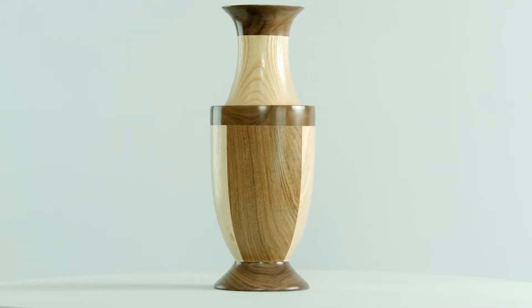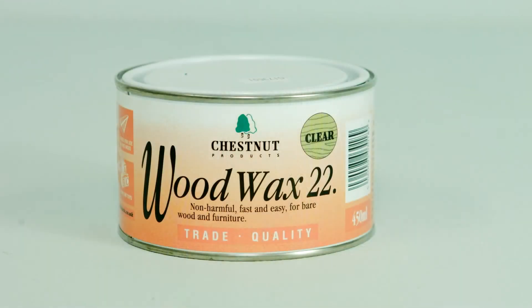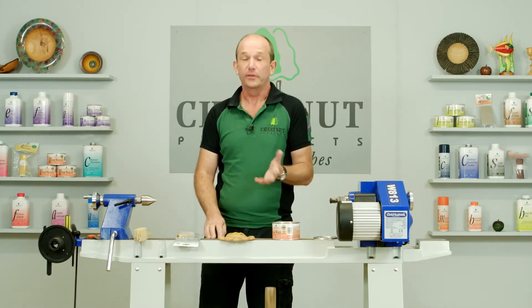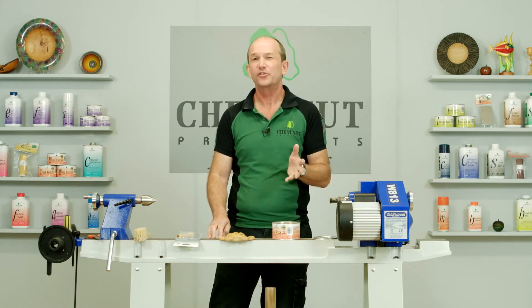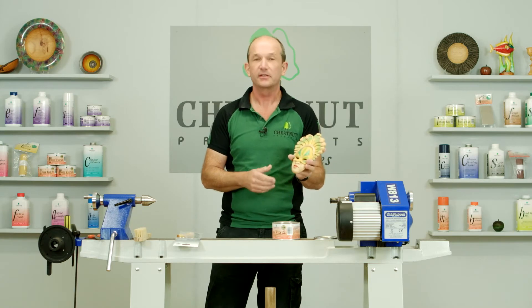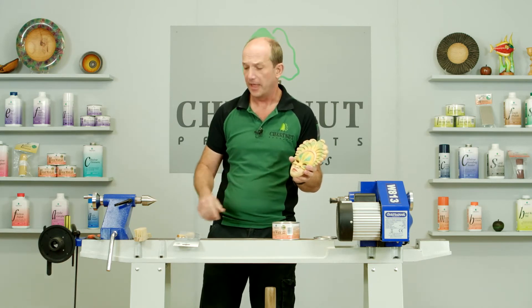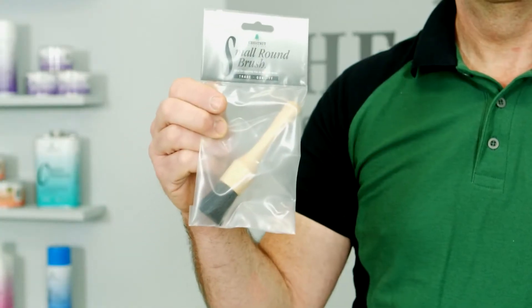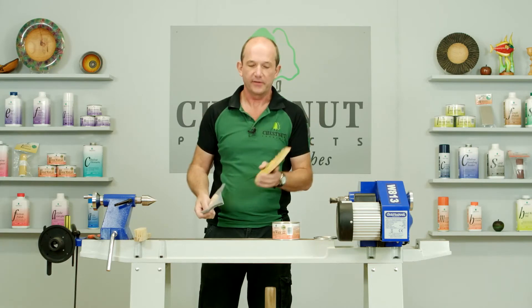If it's a purely decorative item you'll get away with more coats, but if it gets any handling at all it will start to finger mark very quickly. Wood Wax 22 works great off the lathe as well — you can use it on furniture with a cloth and a little bit of elbow grease, and also on carved pieces and intricate items. For application on something like this, a brush is brilliant, and I'm going to be using one of our small round brushes.